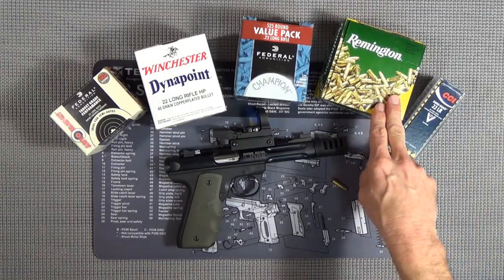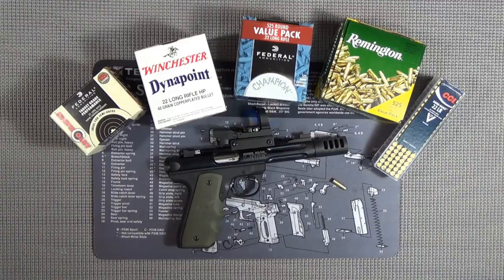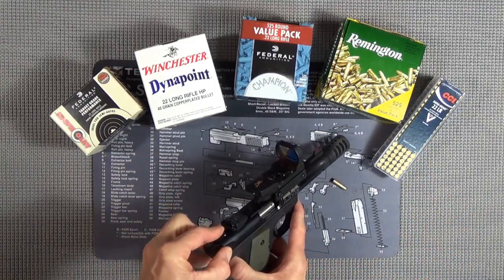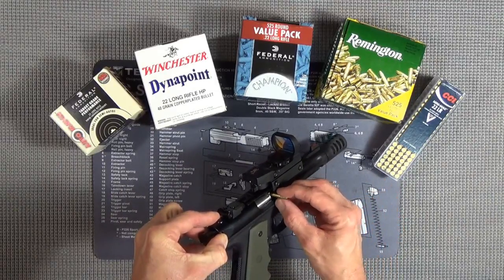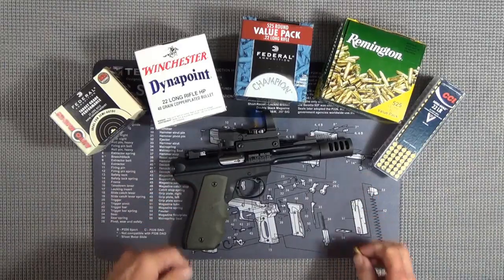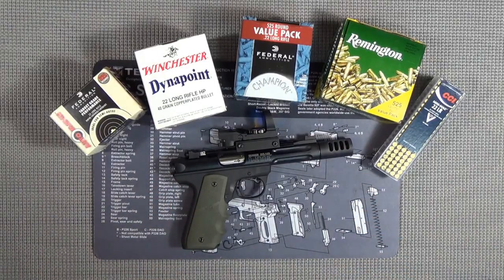I'm happy to say that getting rid of the LCI pretty much cured the problem. This gun just wouldn't run with the Remington Golden Bullet - we constantly had failures to eject, one after another. Shoot a couple times, failure to eject, dig the shell out of the chamber, re-rack the slide, pop off a couple more, another failure to eject. We only had one very small issue, and I'll barely even call it a problem - with the CCI we had one stovepipe where it just barely hung up, but I don't think that's a reflection on the ammunition.